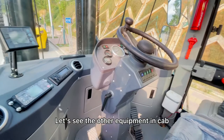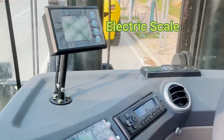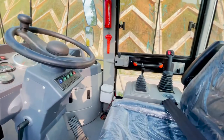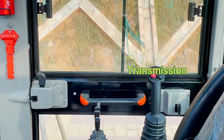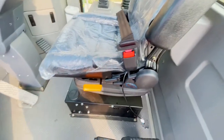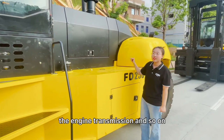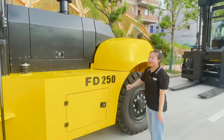Let's see the other equipment at the cab. Let's have a look at the engine system — the engine, transmission, we all use Chinese number one brand.